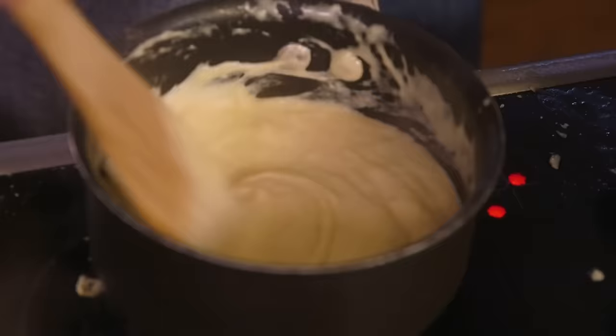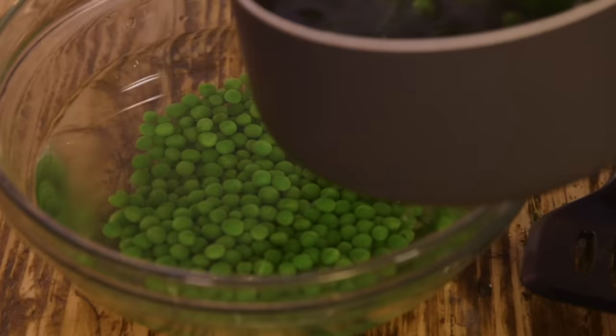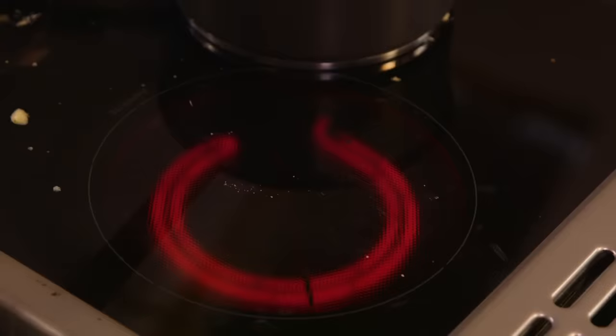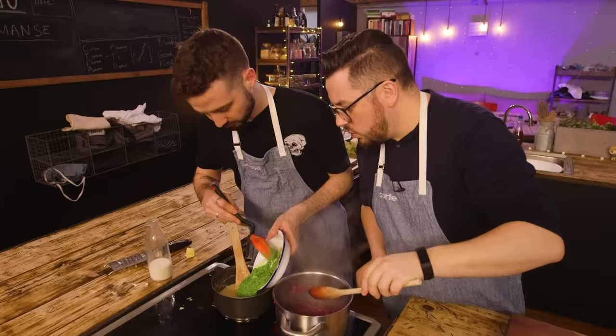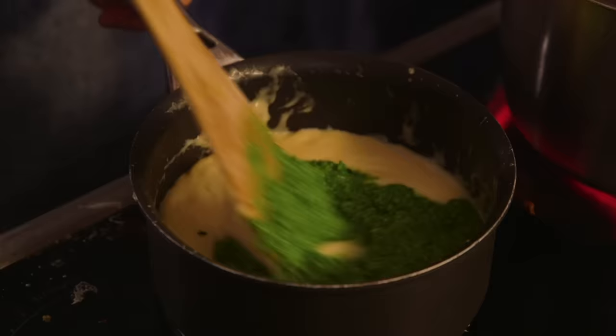To give my cheese sauce a bit of a twist, I've added some peas and kale — just blanched them so they retain their colour, because I want this to be vibrant green. I'm going to use a blender. Pea and kale cheese sauce. Is that a thing? It is now. That's a nice idea, Baz.